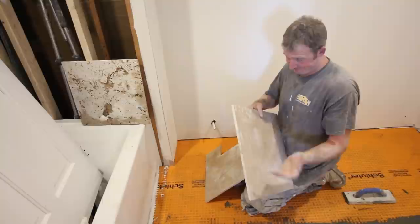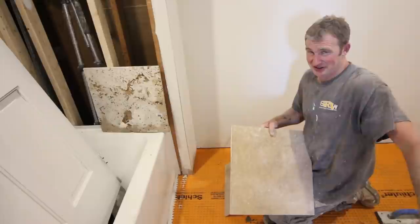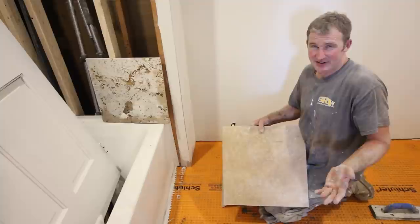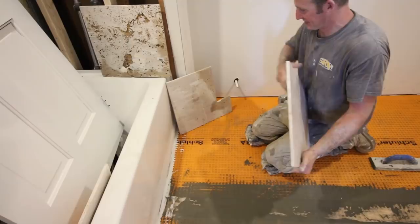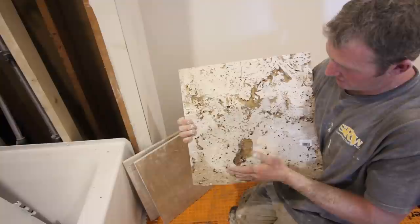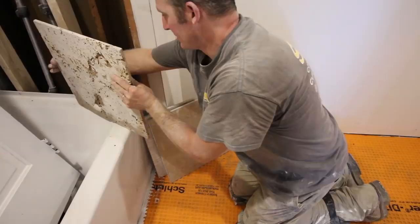We're going to install 18 by 18 inch travertine tile. It's basically the same way you install any tile, but there are a couple things to consider. When you buy travertine, there's usually a lot of variation in its look. This is a cheaper travertine — about $2 a square foot — so it's going to have quite a bit of character and more imperfections. Look at the back of the tile: you can see how porous it is. You really have to back-butter it completely to fill in all those voids.